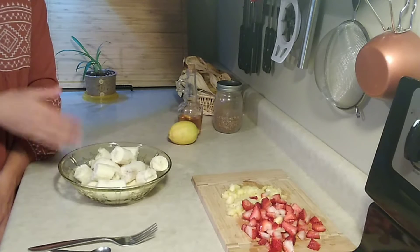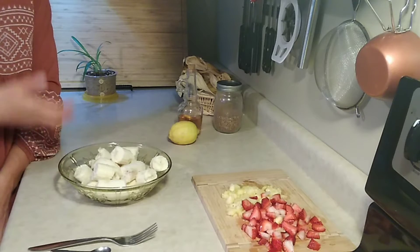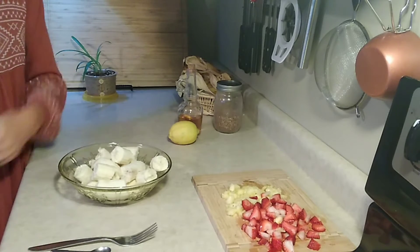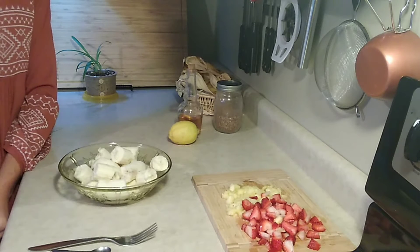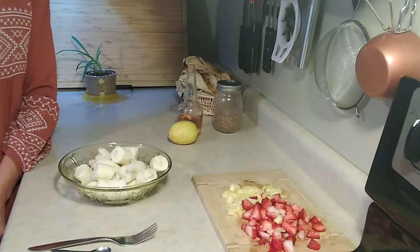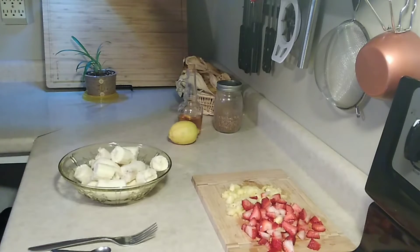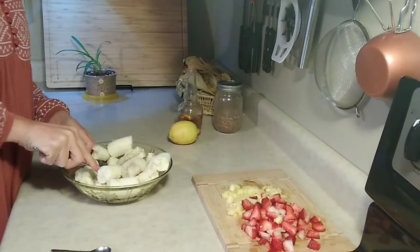With banana porridge, you just have smashed banana and it gets to almost an oatmeal or porridge consistency, then you add in whatever fruit you want and sprinkle that nut crumble. I'll link to a video below. Or I do a smoothie, but it's usually always banana-based with fruit added in.